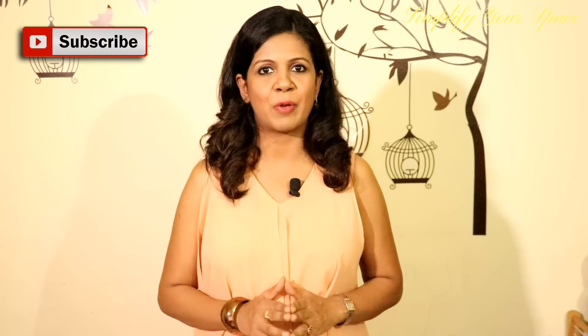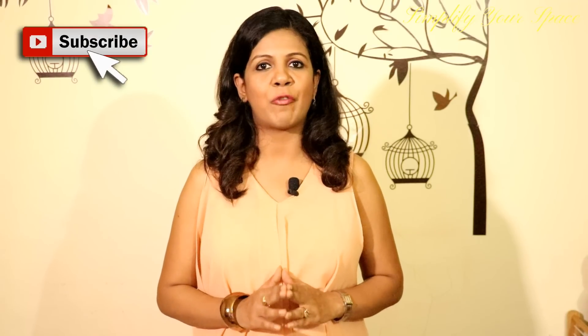Hello friends, this is Ashu and welcome back to your channel Simplify Your Space. Today I will be showing you how to make a DIY display or notice board at home. We used this board in a toy organization video where I displayed my son's weekly craft. This board can be used to display anything like pictures, notices, syllabus and timetable for school going kids and craft for preschoolers. So let's see how to make one.